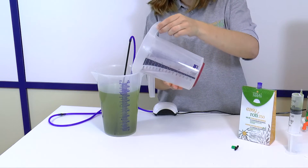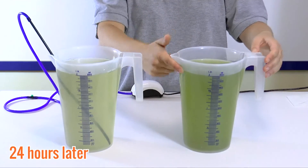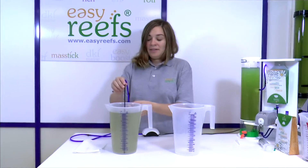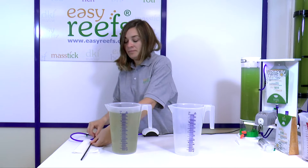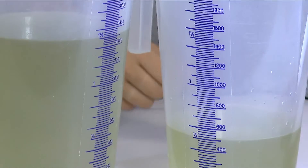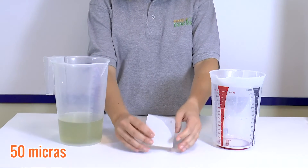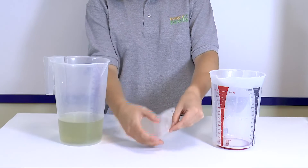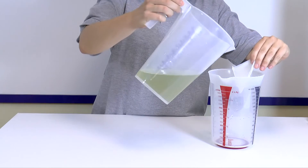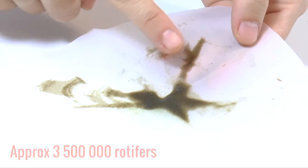Now we have our culture ready. After 24 hours, we can see that instead of a light green, our culture has a more yellowish color. This tells us that the rotifers have fed. Now we are going to harvest the rotifer — we will harvest 25%, that is, half a liter. We remove half a liter and filter it with a 50-micron mesh, which allows us to retain the rotifer and discard the water. We can help ourselves with the container and filter it little by little. We have already collected the rotifer and now we can use it for fry or corals.